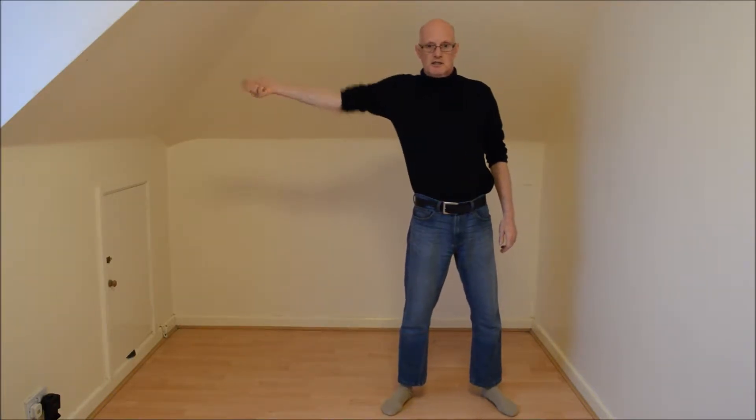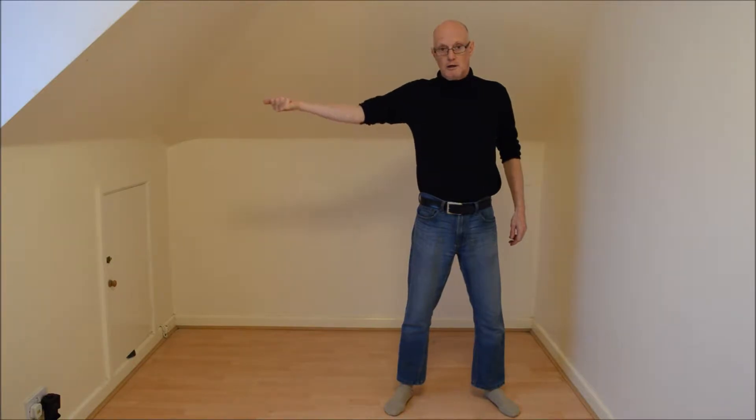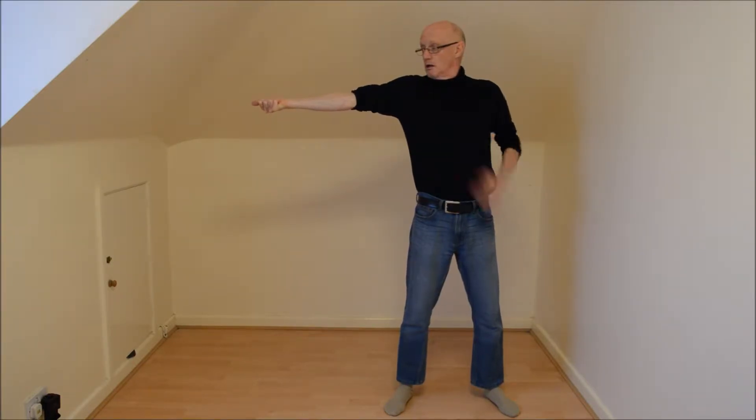We're going to start with nice easy being pulled to the side. So we're going to be holding a rope, our arm is bent, the rope starts to pull you, the arm will lock into a nice straight arm. When that's locked, that will take your chest over to the side.